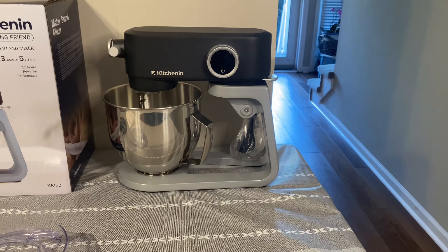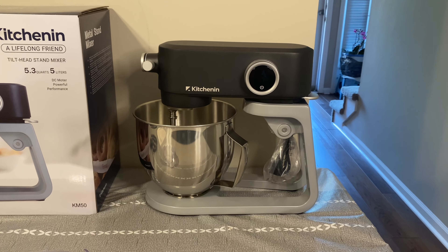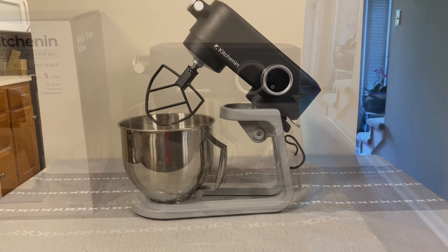As well as your stand mixer and the mixing bowl itself. We're going to take a break now and come back to do a complete video breakdown on the stand mixer itself, so stay tuned.